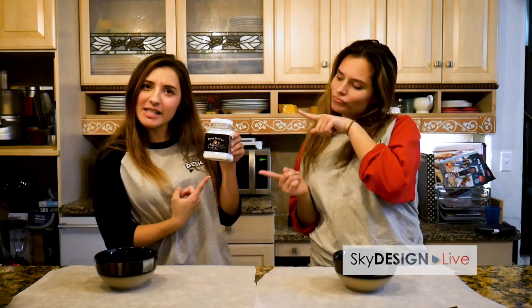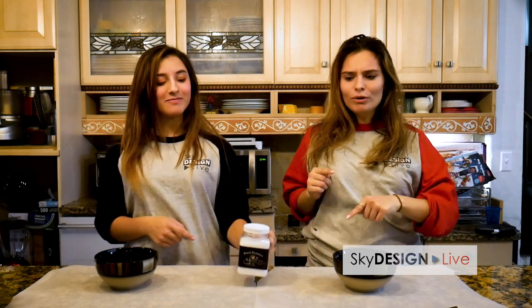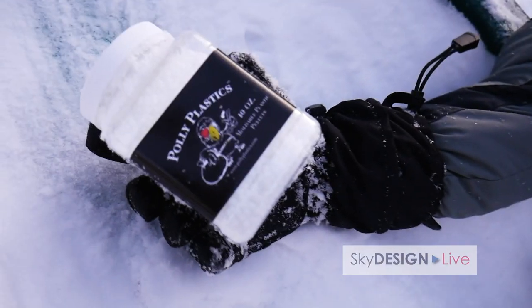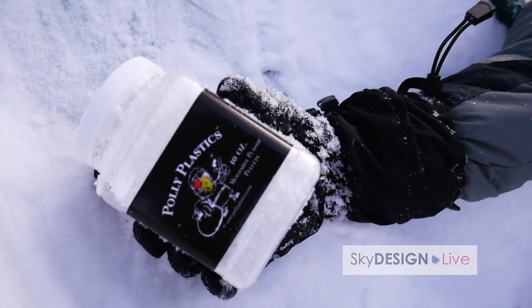Hey guys! Welcome back and thanks for joining us today. I'm Lizzie. I'm Erica. And today we're going over Polyplastics multiple plastic pellets. You can get them from Polyplastics itself or on Amazon — this one here we got on Amazon.